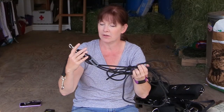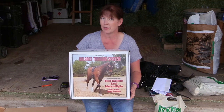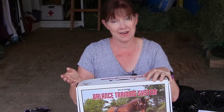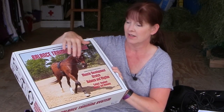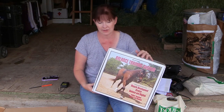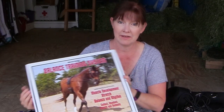The best part about this training system is the price — it was $109.99, so $110 total. I got the surcingle, lunging cavesson, bridle, lines — everything for $110. The Pessoa system, like I said, is $235, and I get a lot more with this kit. I know the Pessoa brand is awesome and people really rave about it, but I figured I'd try this one first and see how it works.